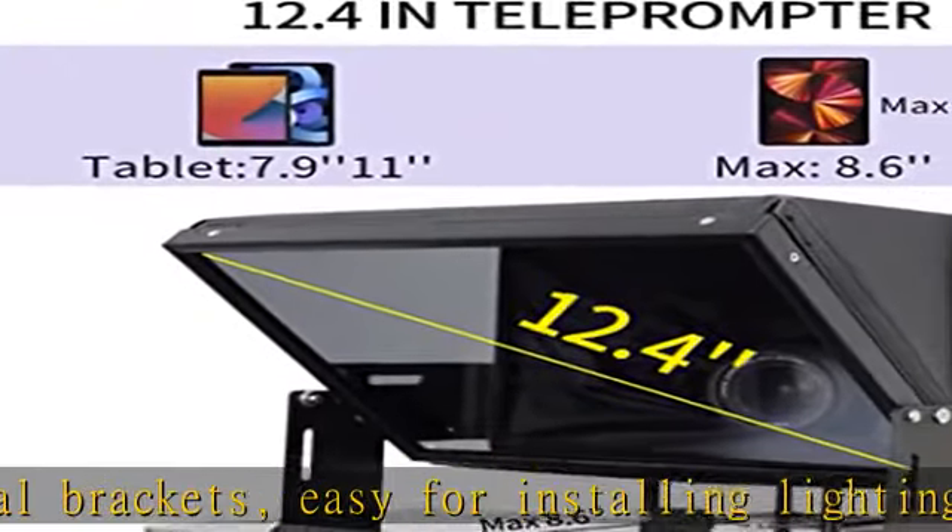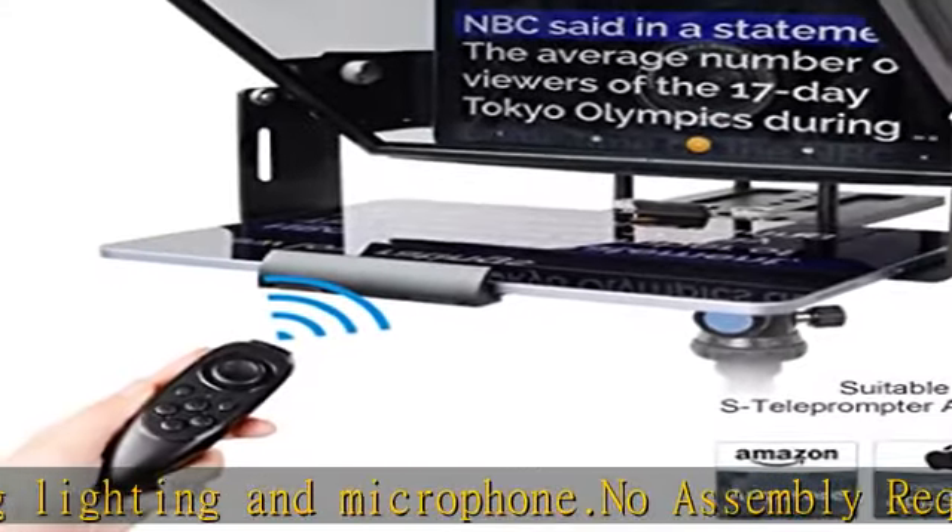Tablets fitting: works with 12" tablet. Screen size: 12" screen, better viewing capacity.